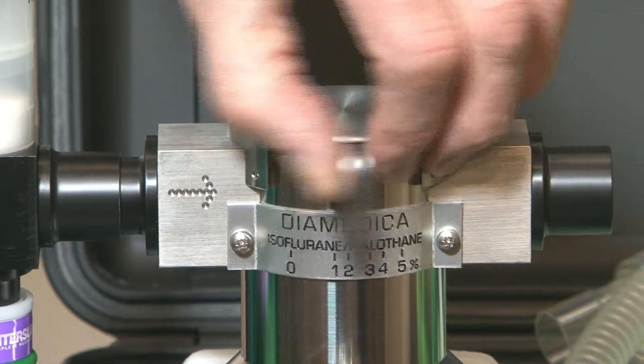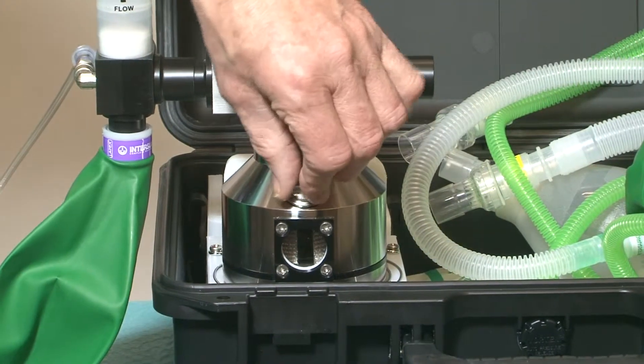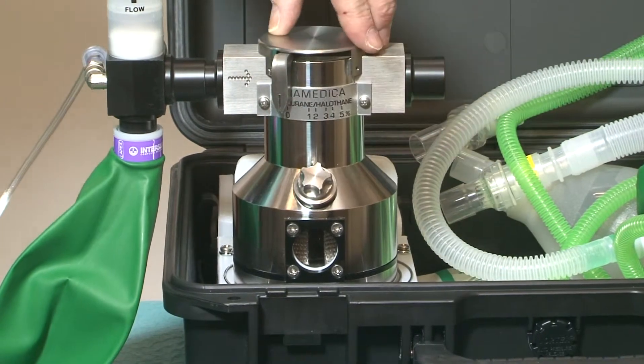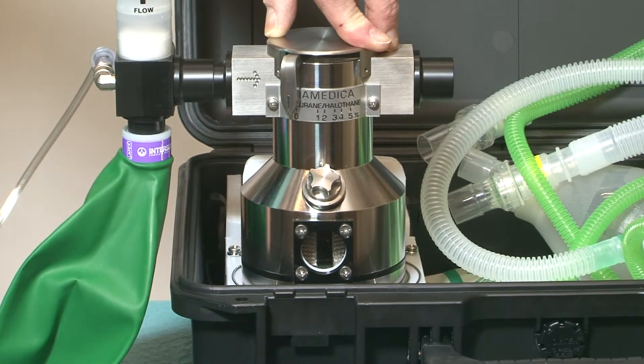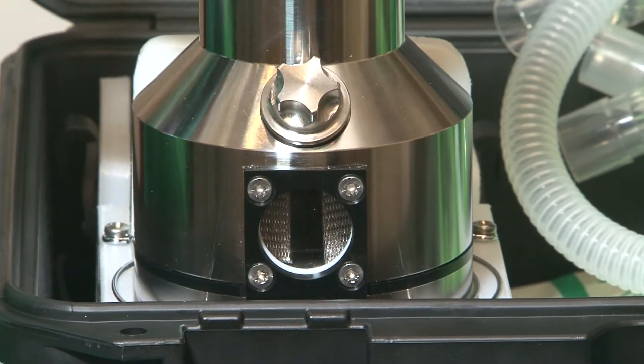The isoflurane/halothane vaporizer is calibrated for either agent. The vaporizer can hold up to 150 ml of anesthetic agent, and the level of agent should always be visible in the sight glass.